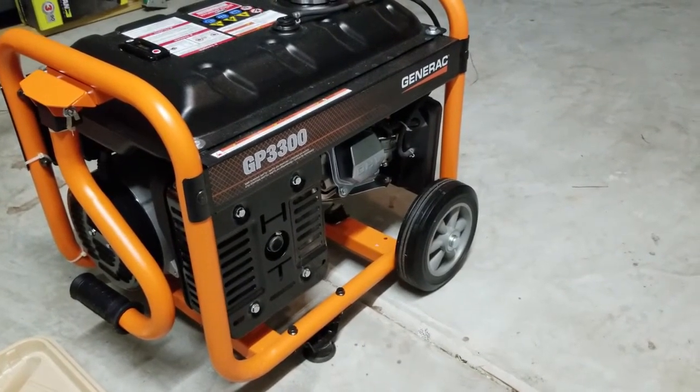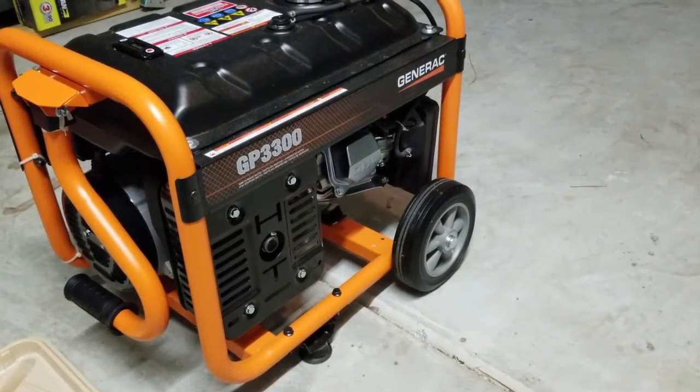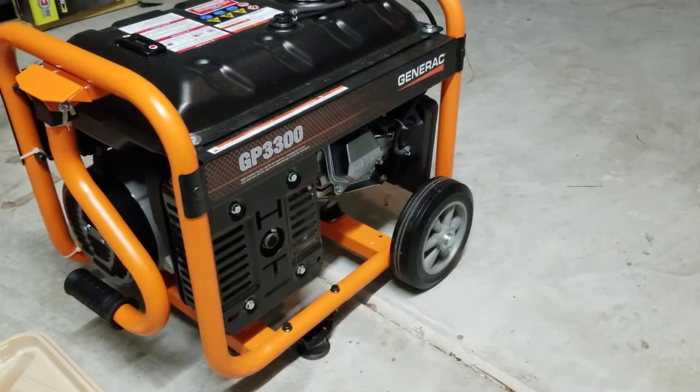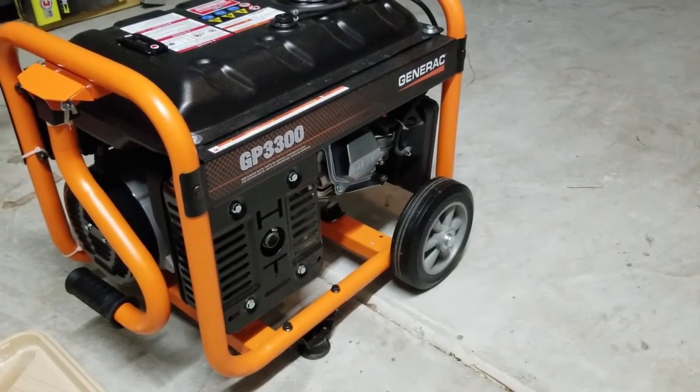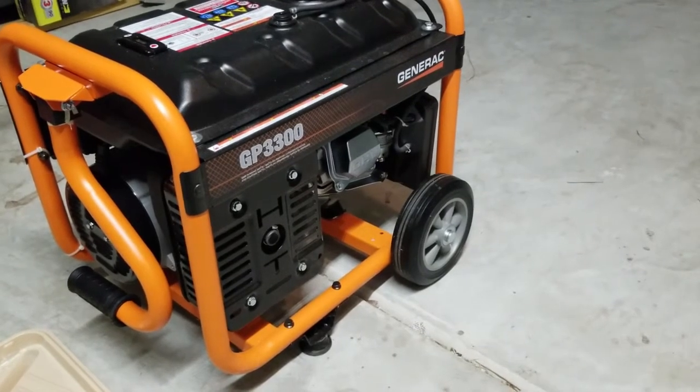We've used it for several different things — fans, lamps, refrigerators, freezers in the garage — different things with power outages, but it will work for any number of things. Definitely more powerful than you would think, so we would recommend it.